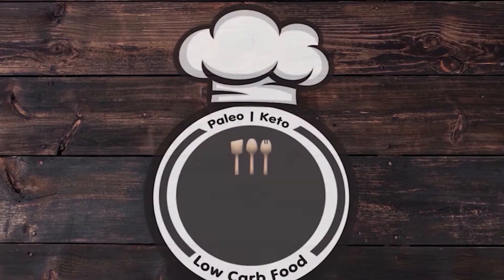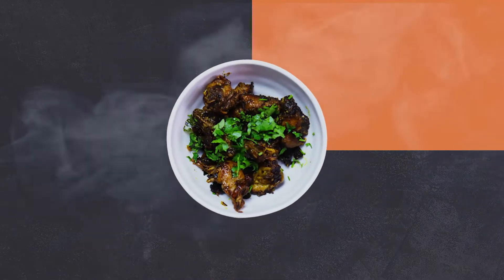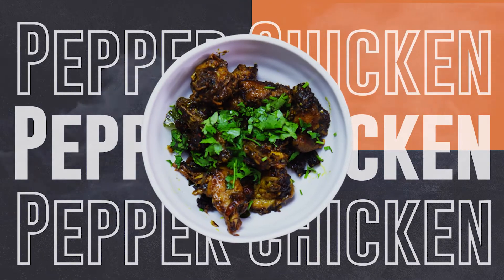Hello everyone, welcome back to Pareto Kitchen. Today we will see how to make pepper chicken.